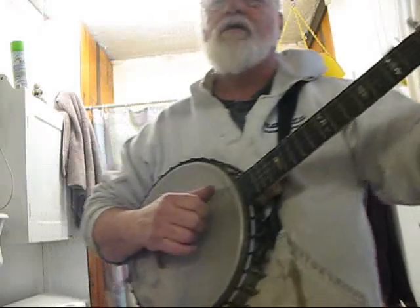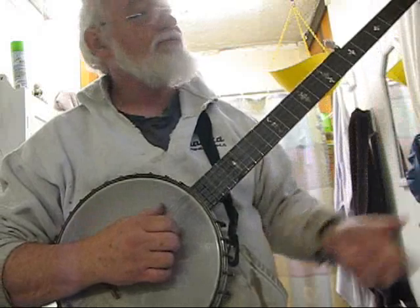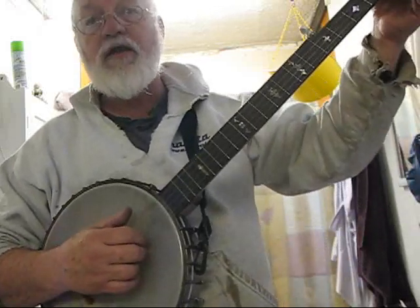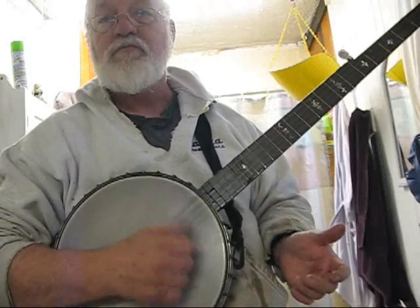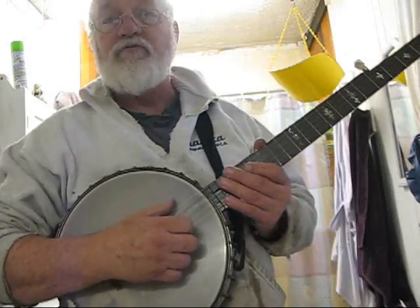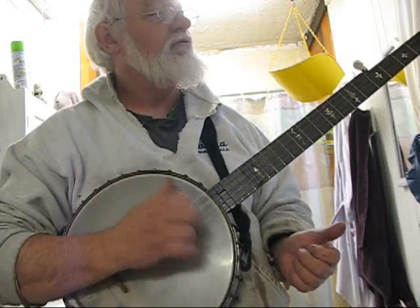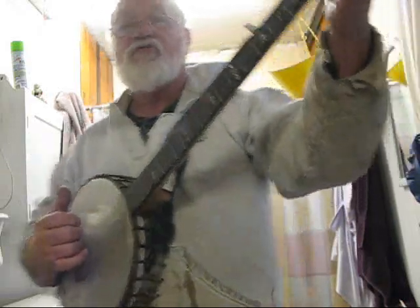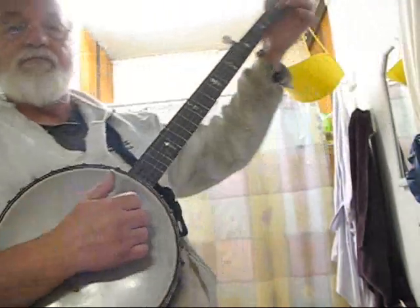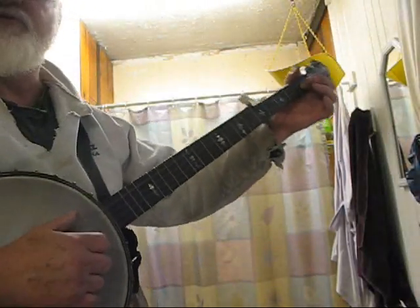Right about there, I was thinking it would be kind of interesting — the way I usually play it, I change up the second verse, and I do it by doing a lot of playing on that first string. I just start off by hitting the first string. I hadn't done anything really but hit the first string with both my first finger and my thumb, and now I've hit the second string.